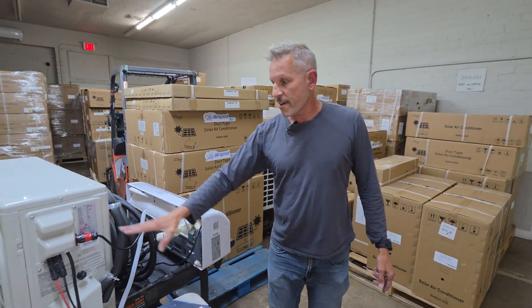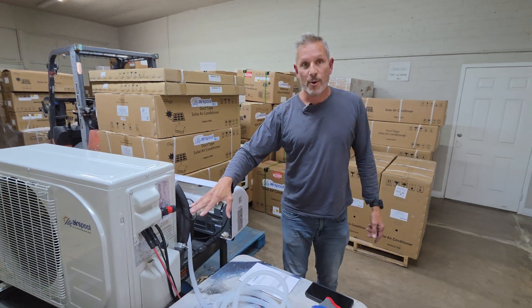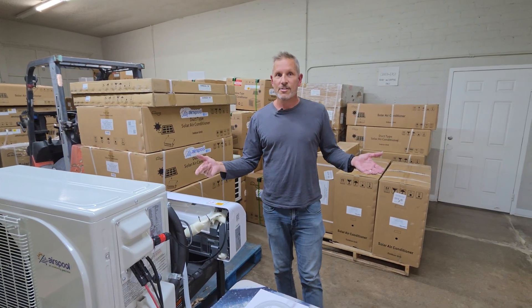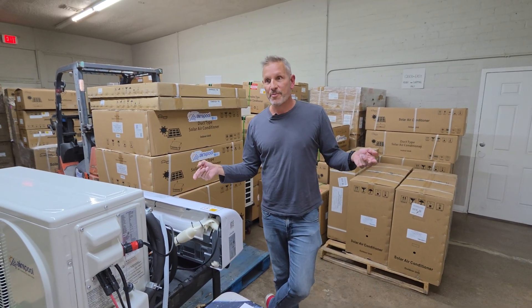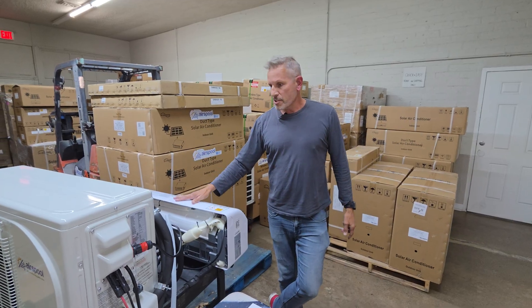Neither Mr. Cool nor EG4 have anything pre-wired, and neither comes with a power cord. So if you want to just plug in and give the thing a shot even not on solar, you'd need to go to Lowe's or Home Depot and get yourself a power cord, because they don't come with one.